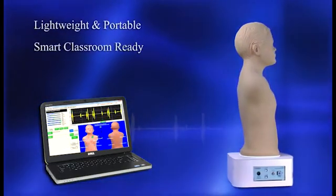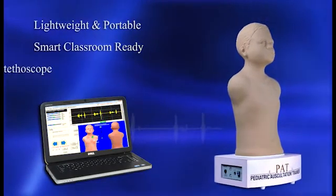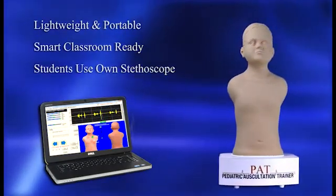Its software interface can be integrated with any smart classroom system, and students can use their own stethoscope.